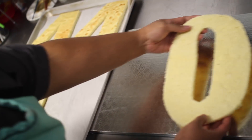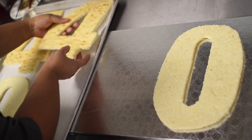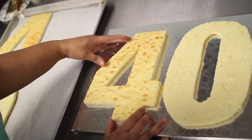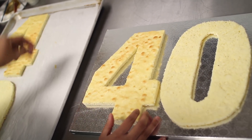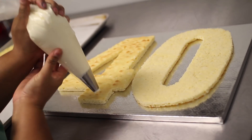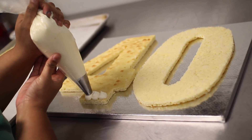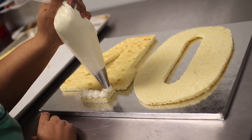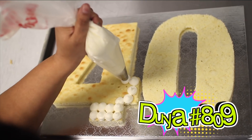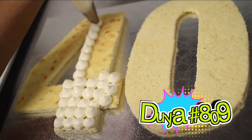Ahora llegó la hora de montar nuestro pastel. Vamos a coger una base rectangular para que nos quepan los pasteles perfectamente, y luego ponemos nuestra base de números. Vamos a acomodar el pastel y comenzar a hacerle puntitos con frosting. Si quieres ver la receta que estoy usando, pícala ahí. Es de merengue italiano, es delicioso, súper suave, y va perfecto con nuestro pastel de vainilla. Usando una duya número 809 redonda, vamos a hacer puntitos por todo alrededor de nuestros 2 pasteles.